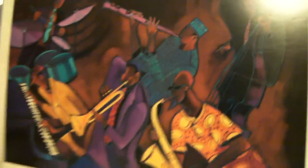Up here we got a pretty cool poster of like a jazz group, and I really like it. It's not a poster, it's actually like a painting. There's an autograph down there. It's pretty sick. I actually play guitar and stuff.